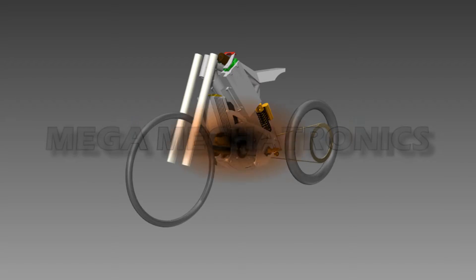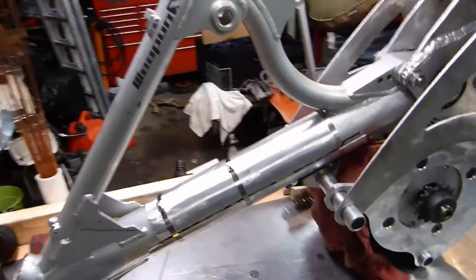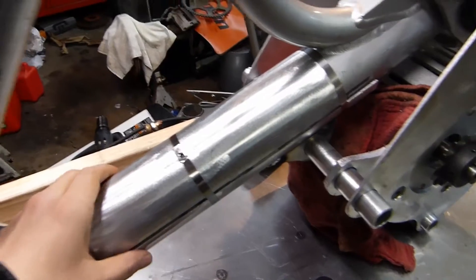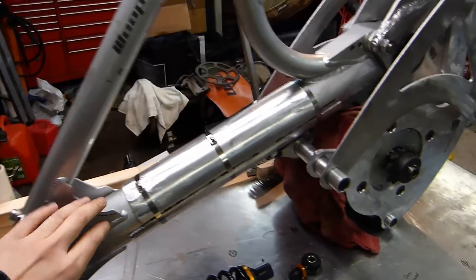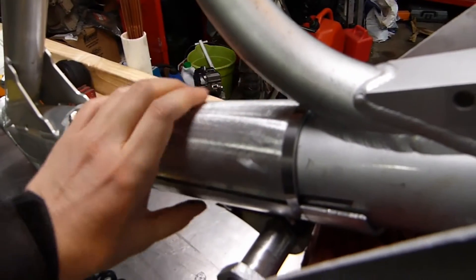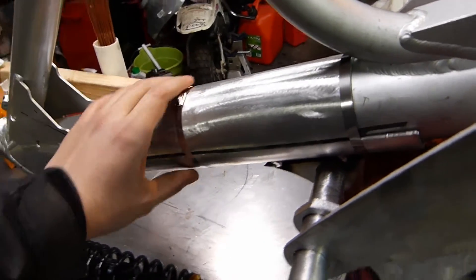Welcome back to Mega Mechatronics, continuing our sick bike build. I temporarily strapped in this down tube support — I didn't want to weld directly to the frame and compromise its strength, so I added some tube around here and we'll weld it together. We may leave these heavy duty straps on there too.